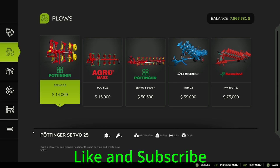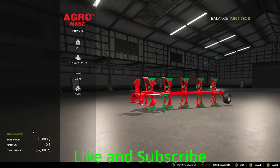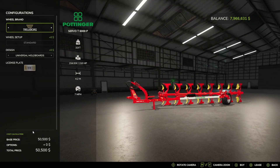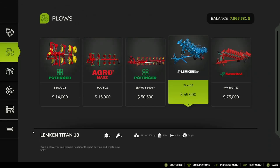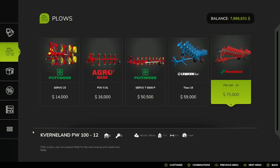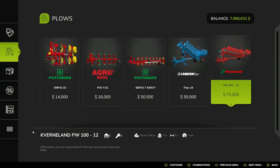First we have the Plows: the Pottinger Servo 25, the AgroMass POV-SXL, the Pottinger Servo T6000P, Trailer Board BJT Vaderstein Trailer Board, Design Universal Slated, and the Lemkin Titan 18 Trailer Board BJT Vaderstein Back Trailer Board, the Converling PW-112, Standard — and that's Standard.